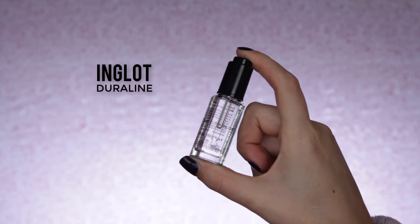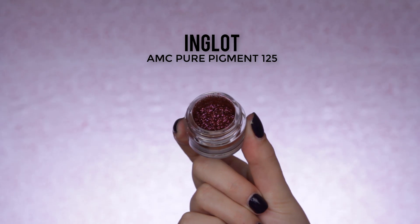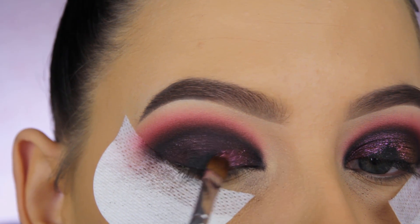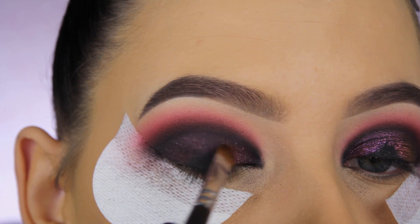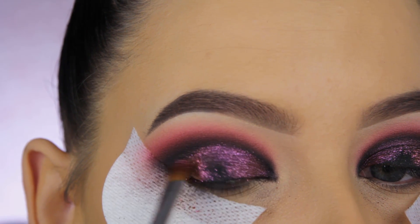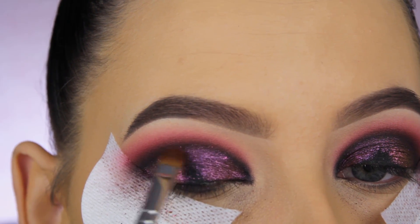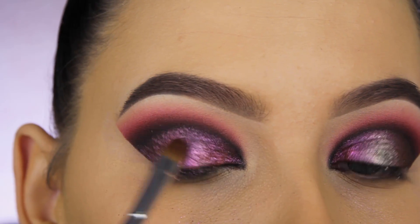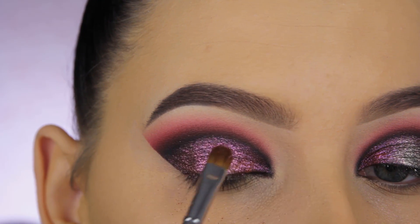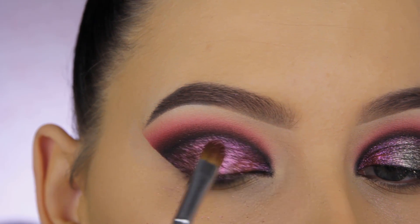To apply the pigment, I'm using the Inglot Dura Line. I'm using the pure pigment in number 125 by Inglot and applying it all over the eyelid. I originally wanted to do a halo pop in the middle — that's why you can still see the black — but I changed my mind because it looked weird. I ended up applying this color all over the eyelid and I feel like it looks so much better.